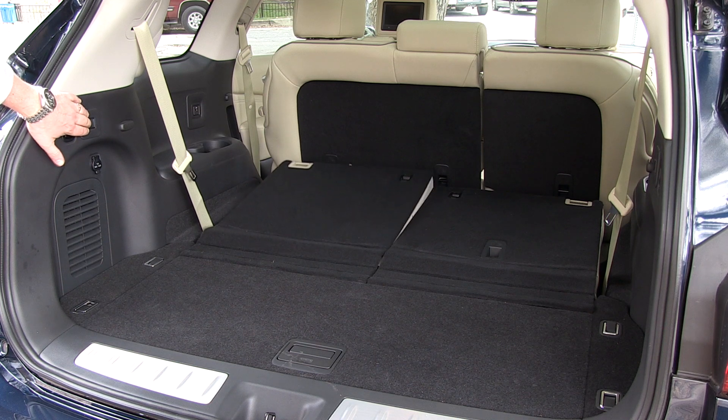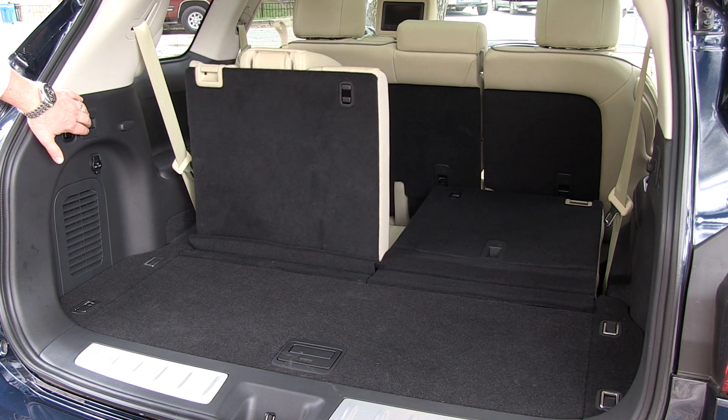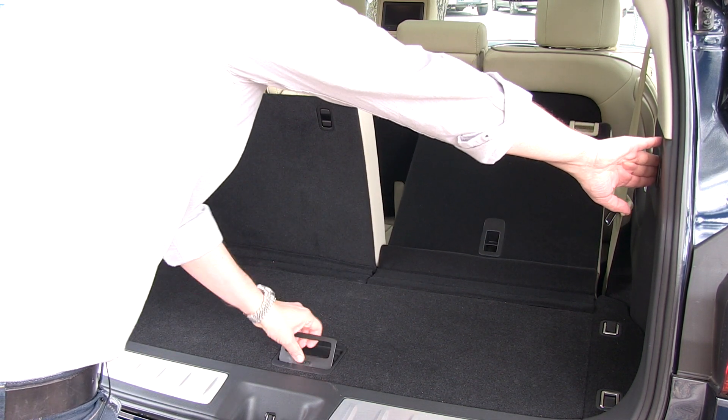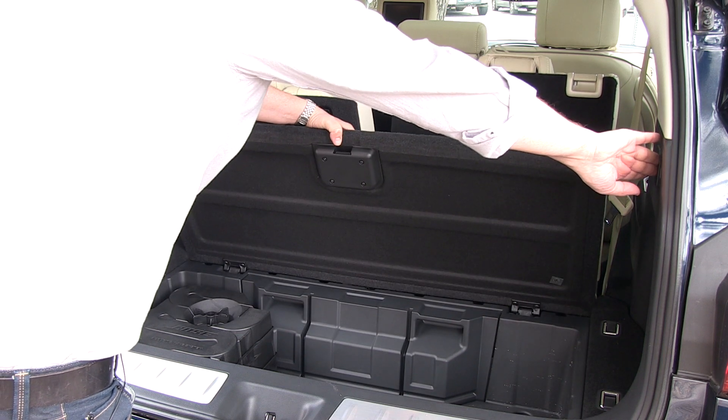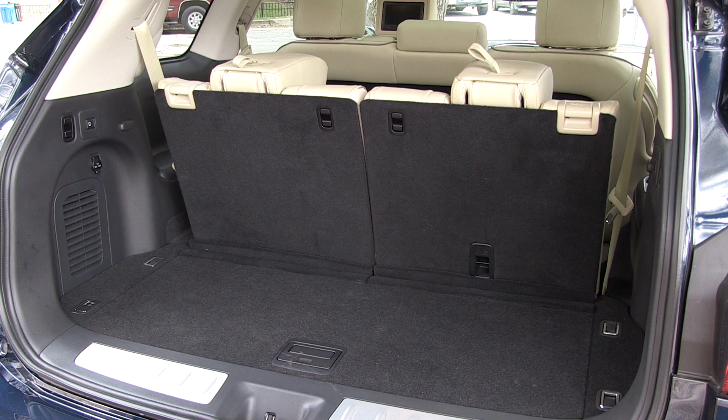This is a three-row crossover and what I like is the power-operated third row of seats — push the button and the seats go up automatically. There's a bin under the floor that's quite large; a subwoofer in there steals a bit of space, but that's all functional stuff.